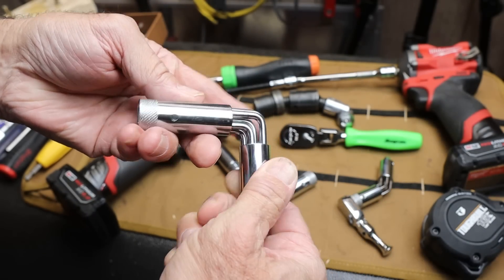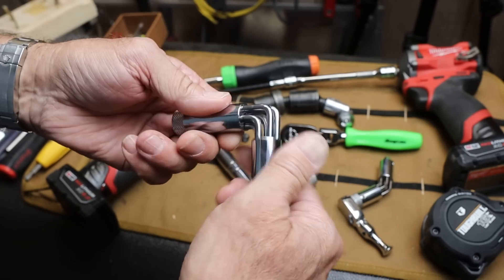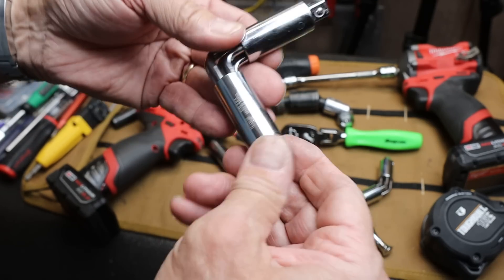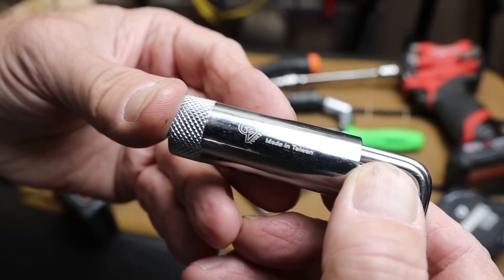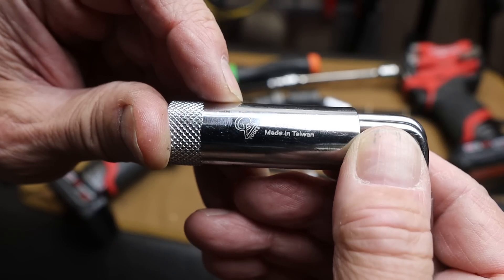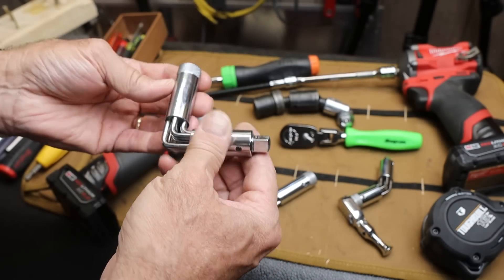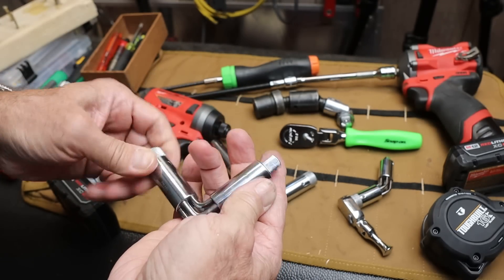Isn't that cool? So it's a 3/8 inch here, 3/8 inch here. This is an adapter but it turns a right angle, and you can see it's a Calvan — that's the CV, Calvan — made in Taiwan. This is the 483, and these aren't very expensive, they're only like $13, $14.